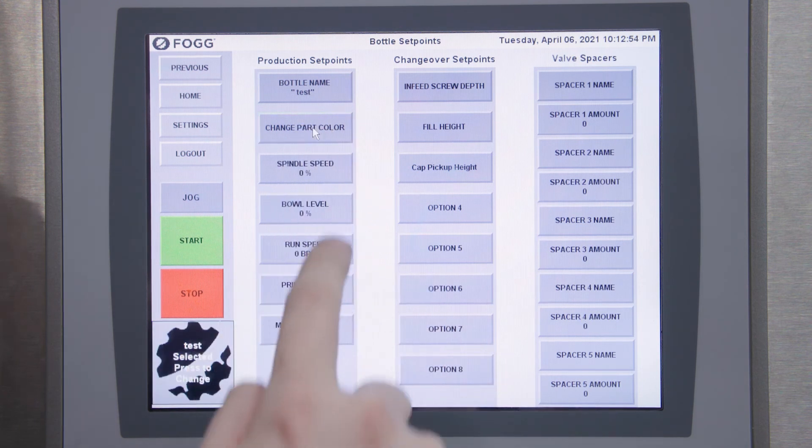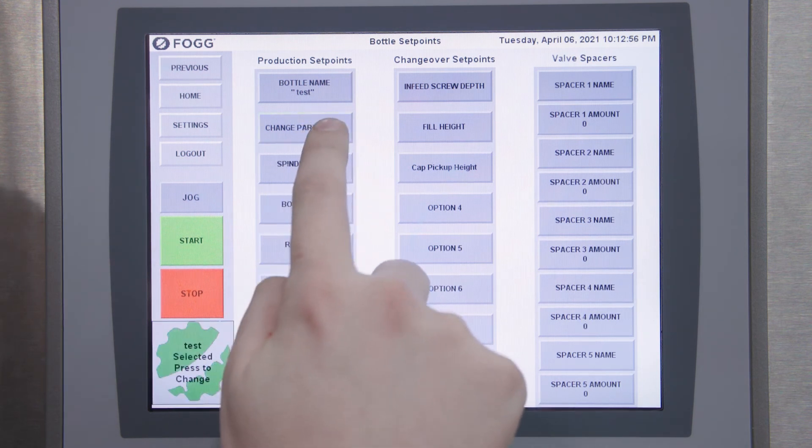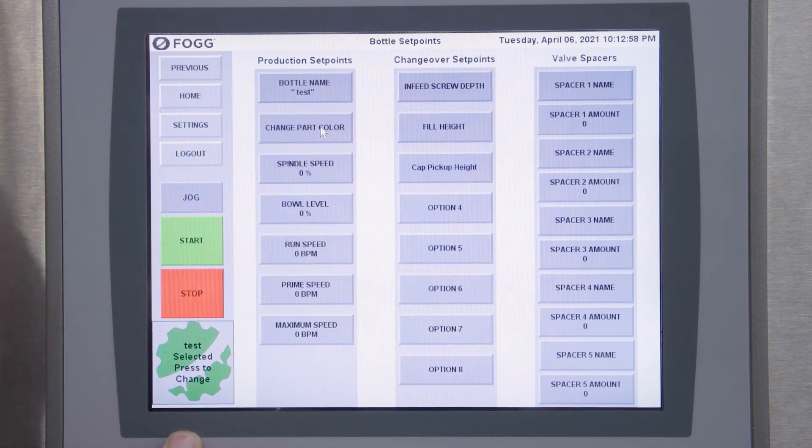As everything is updating, you can change your part color for whatever color your change parts are, as well as many of your running set points.